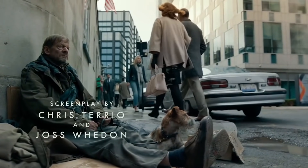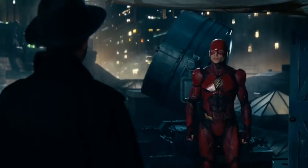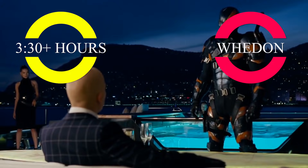To finish production, Warner Brothers hired Joss Whedon, who added about 80 new pages to the script. The movie released in theaters was a mix of footage from the original three-and-a-half-hour cut and the additional shoots by Joss Whedon.